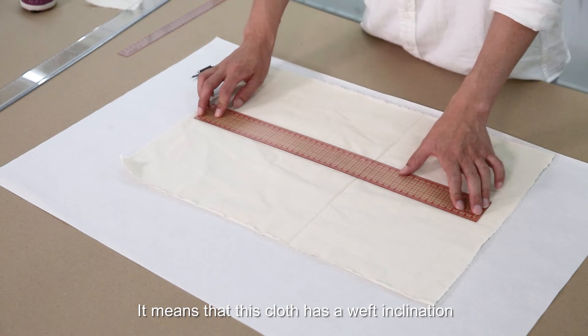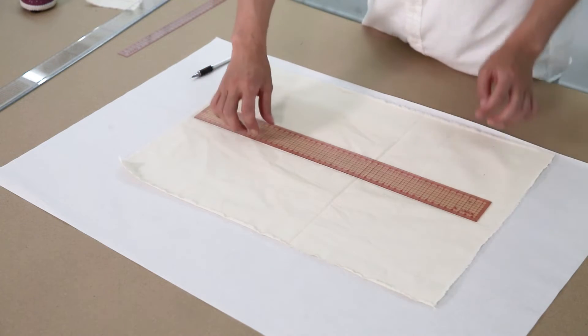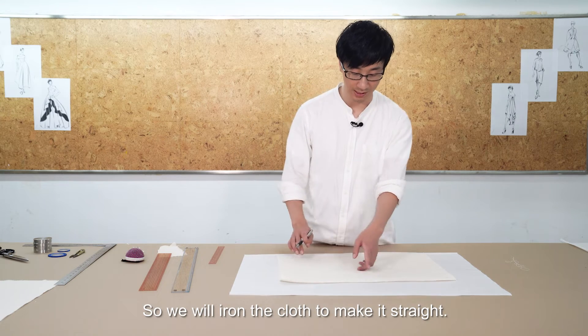It means that this cloth has a weft inclination. So we will arrow the cloth to make it straight.